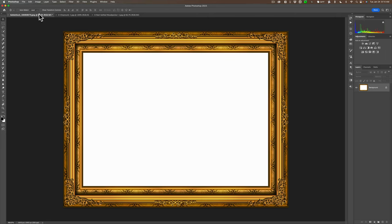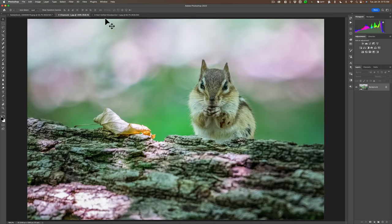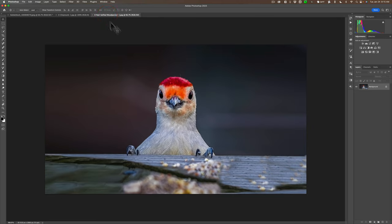Let me just mention very quickly that I am getting over a cold, so my voice probably sounds a little bit odd. Hopefully you can understand what I'm saying. In Photoshop right now I have three images open: the image of the frame, the image of the chipmunk, and another image of a red-bellied woodpecker. This image is going to present some issues that I want to show you how to overcome.